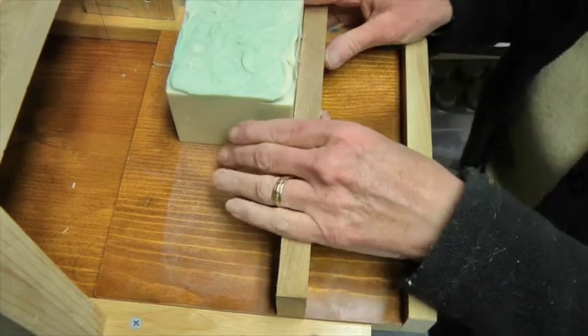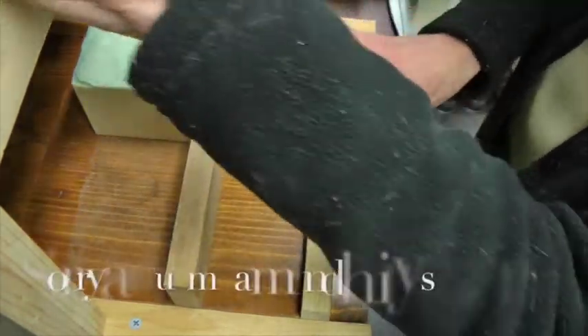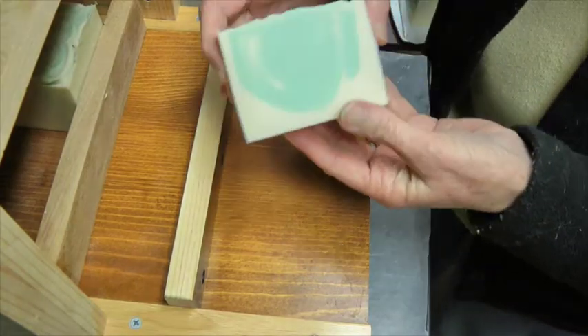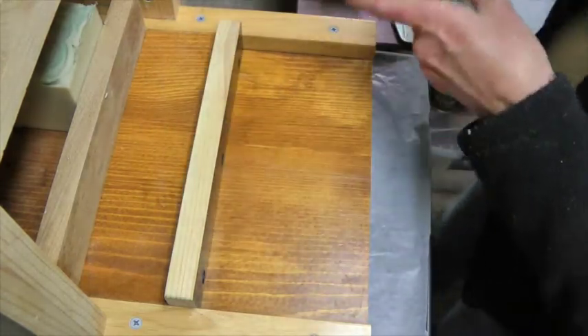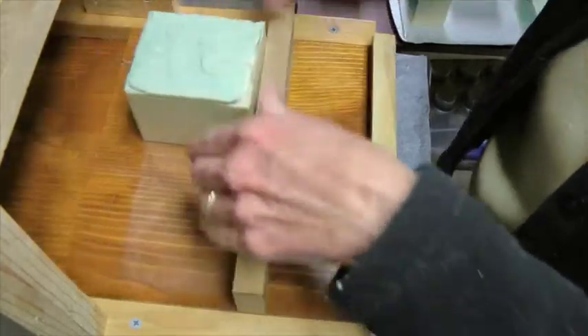The first is Green Clover and Aloe. That's the first one. These are just pour bars.